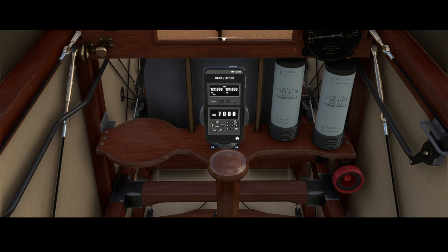You can also change the transponder — you can use the dial pad over here to change the code. And then you've got multiple buttons like ident, alt, you can set the VFR, and you can switch it on, etc.